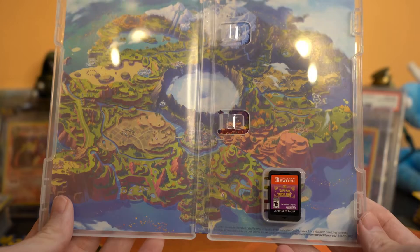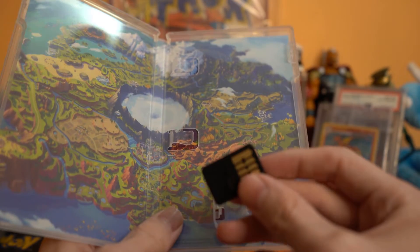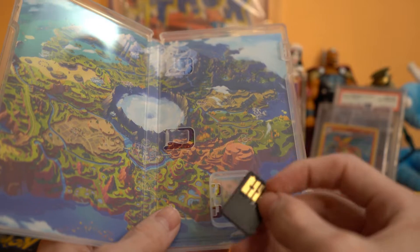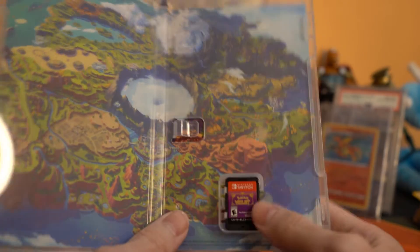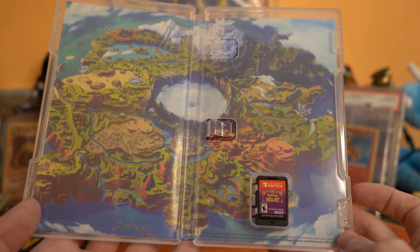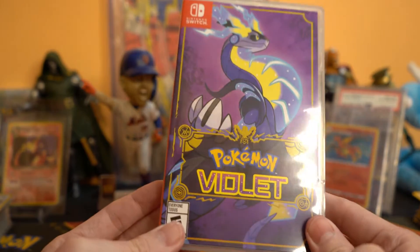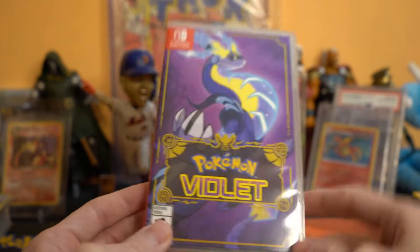They need to make a Switch 2 or something like that. And no, I'm not tasting it — I keep hearing stuff about that too. People keep tasting the Switch cartridges and I don't know why.